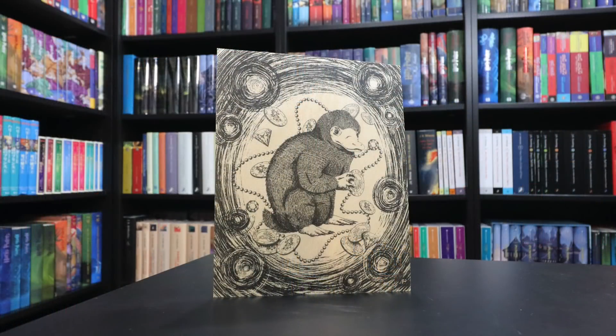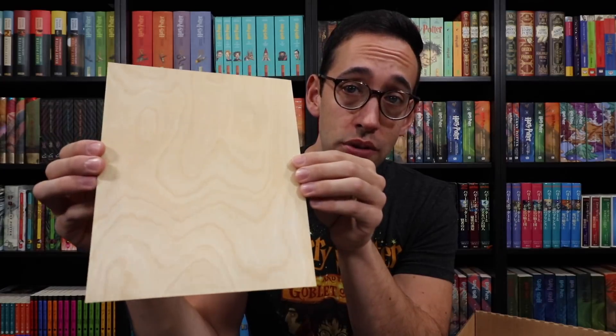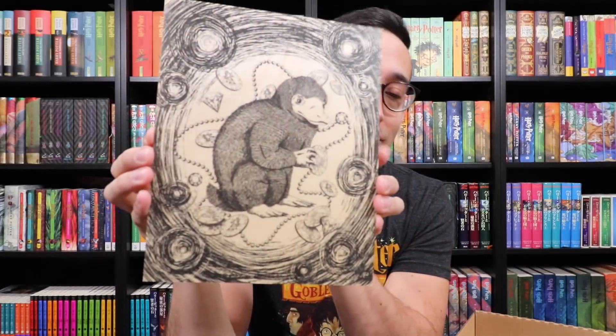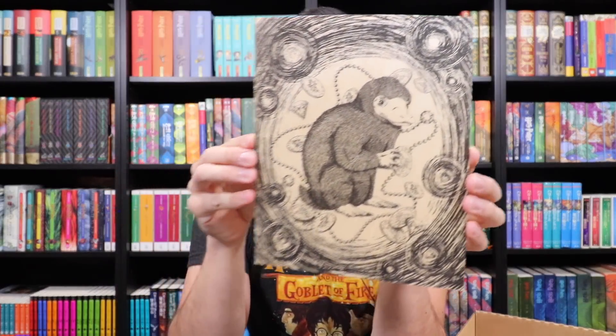A wood print of a Niffler! Look at this — he's actually holding some leprechaun gold. He's going to be disappointed later when that disappears, as well as some jewels and pearls. It looks like it's printed onto a very thin piece of wood. The back shows it is a little slice of wood, and the front has very beautiful artwork. I wonder who did this artwork.